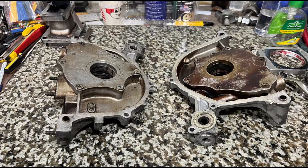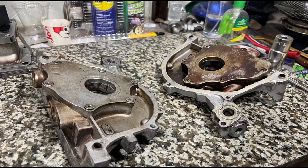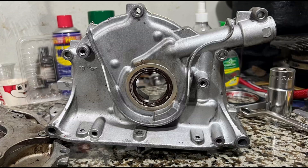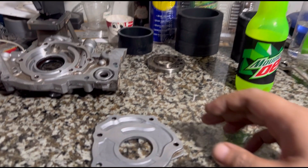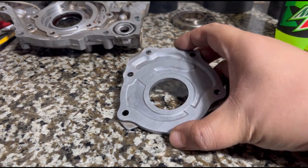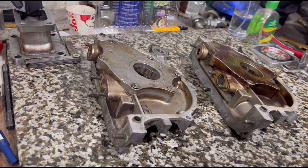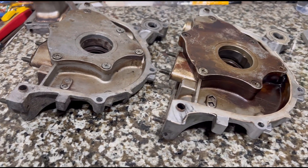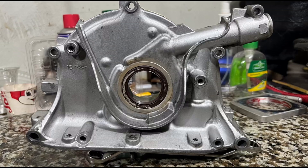Here we talk about oil pumps and all the good things that improve them, the common misconceptions we're going to correct, and we'll discuss oil pressures, what increases them, clearances, and the needed steps to actually improve flow efficiency. Just like cylinder heads, it has to flow well — this is really good to avoid spun rod bearings but also to unleash more power.